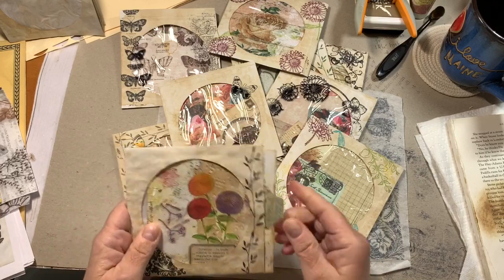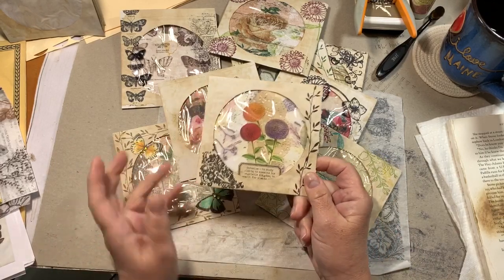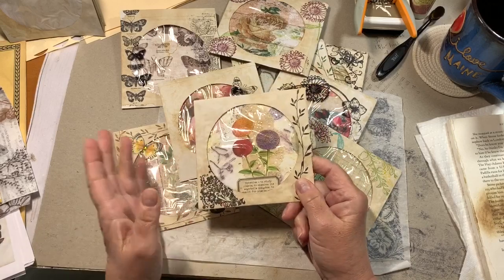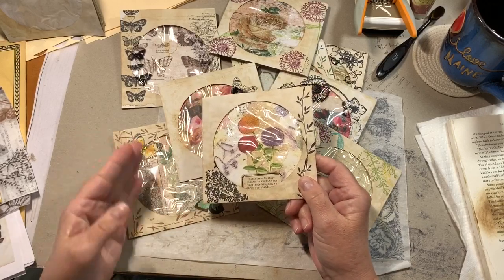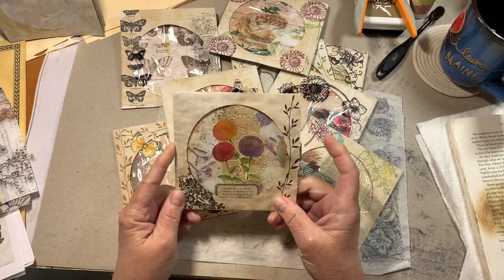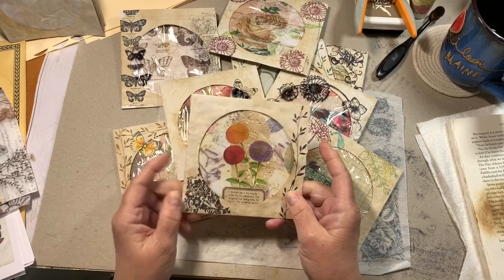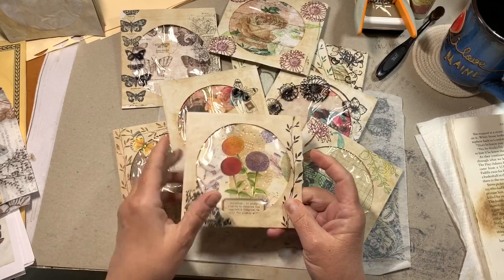I tend not to go look at saved videos — kind of like Pinterest. I pin all these things on boards and I don't go back and look at the boards. Anyway, when I used the archival ink it will not stick to the plastic of the CD sleeve.